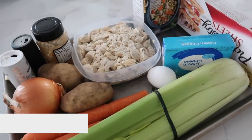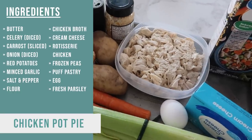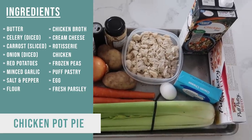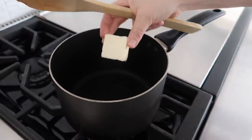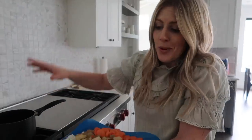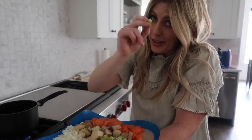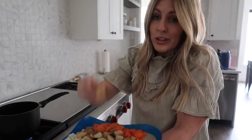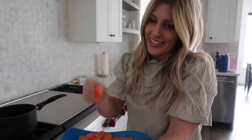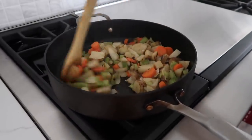The next recipe I'm making is sheet pan chicken pot pie. First we're going to melt two tablespoons of butter in a medium-high heat saucepan. Into the saucepan: one onion, four stalks of celery cut into chunks, two potatoes — I'm using russet potatoes today — and two carrots. You're going to sauté it for about eight to ten minutes.